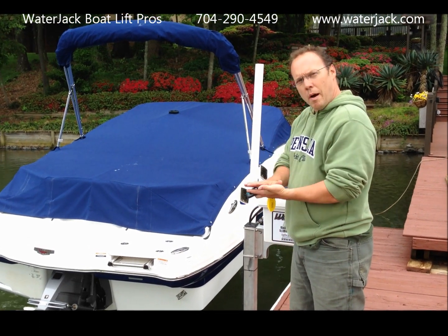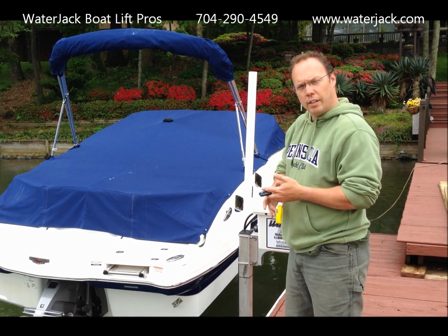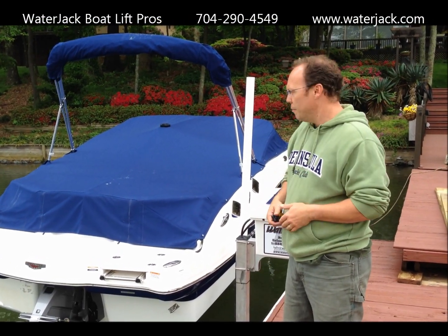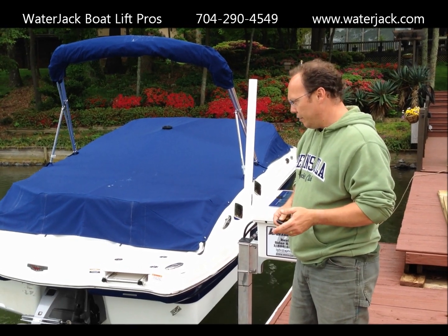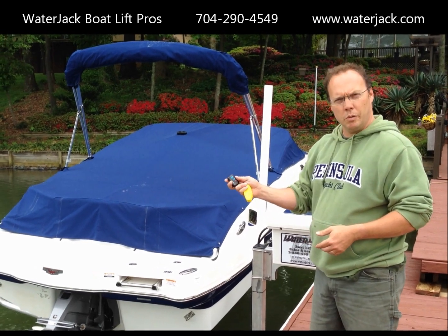The lift itself sits on the bottom with adjustable legs. This model has six feet of travel, so it allows for water fluctuation that we see throughout the year. It's a really fast lift — it takes about 15 seconds to put the boat in the water. Everything is remote controlled.